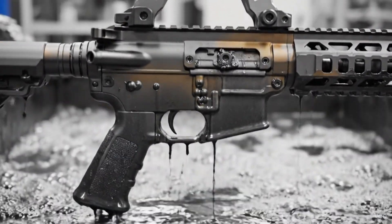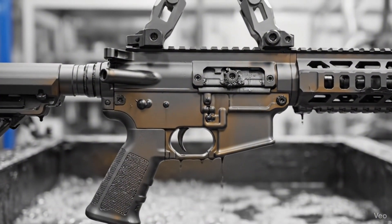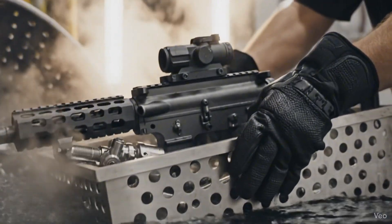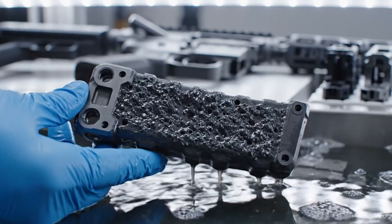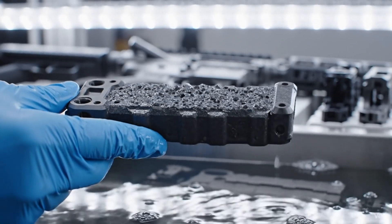The hard coat anodizing process transforms the raw alloy into the iconic flat dark earth. The manganese phosphate bath creates a crystalline layer, transitioning the steel to a rugged matte finish, essential for durability and oil retention.